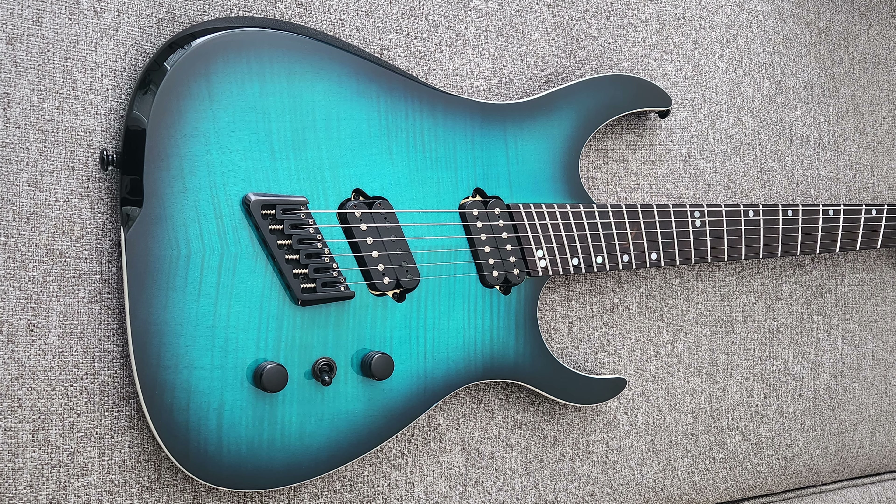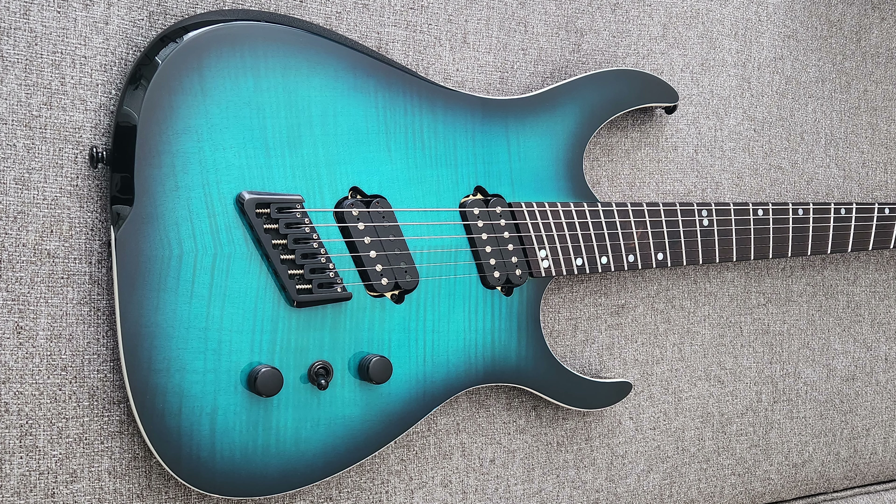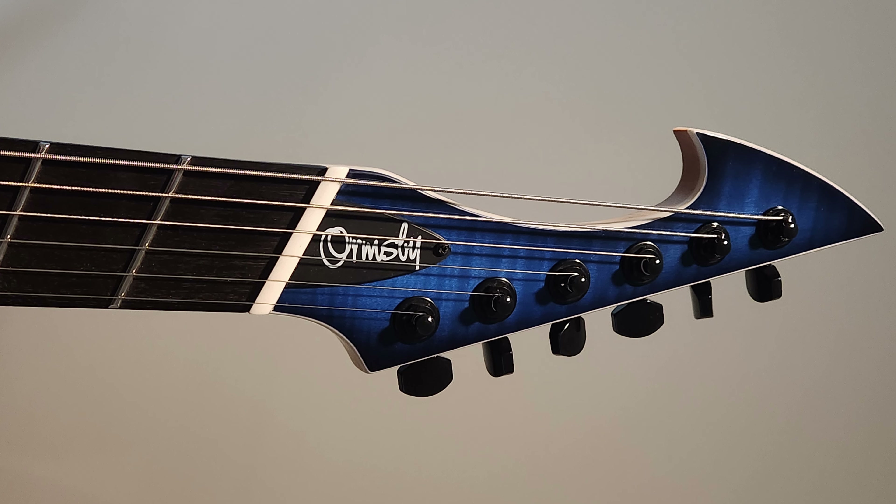Going forward, if there were revisions made to the Ormsby Hype GTR — a better neck shape, slimming it down with less shoulder on the profile, a better body contour, and less of an extreme fan on the multi-scale — that would definitely make for a pretty desirable instrument, and I would definitely consider revisiting the brand.